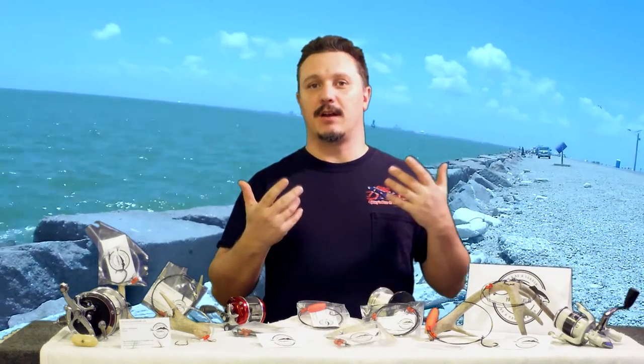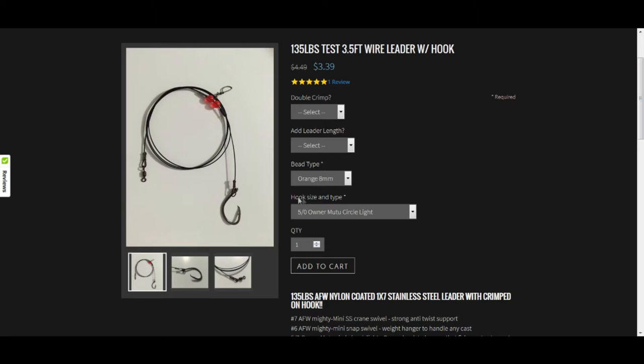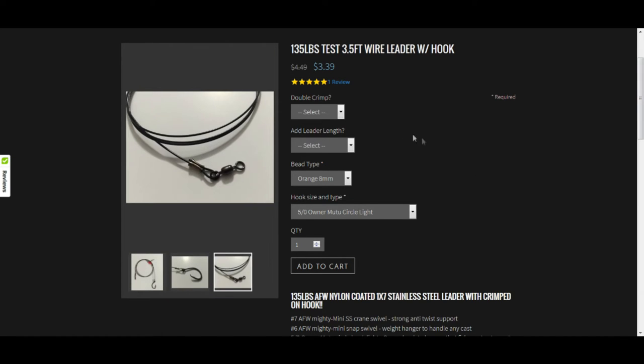One of the things I like about Pack Leaders is that on their website, they're all fully customizable — you can pick your leader and also customize it. They come standard at 3.5 feet, but you can add two feet for just a little bit of extra change. It doesn't add much to the leader at all. And if you want a bigger hook, you can adjust the hook size.